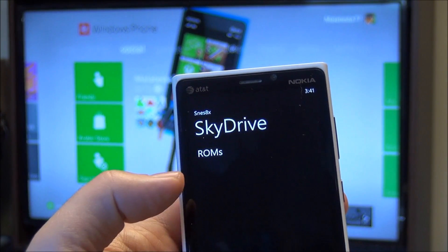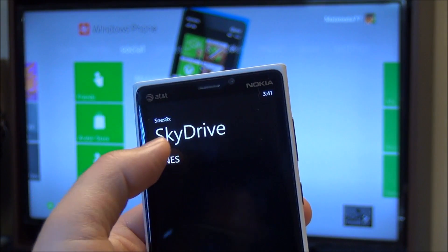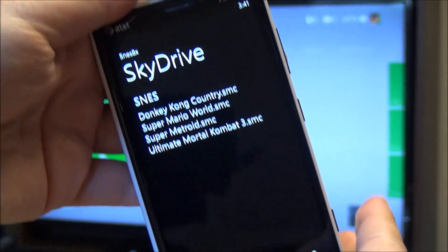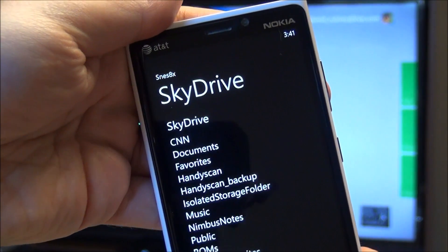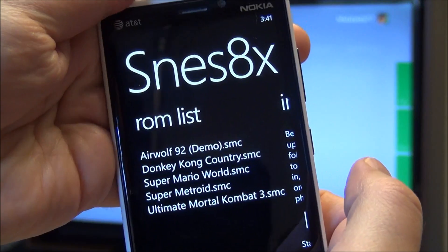I've got shared favorites. The menu system is a little bit touchy. The ROM should show up there. So that is basically how you import your ROMs — you can just touch it and it will install, which is pretty cool. So we'll back out of there because I already have some games here installed.